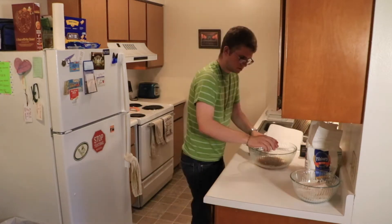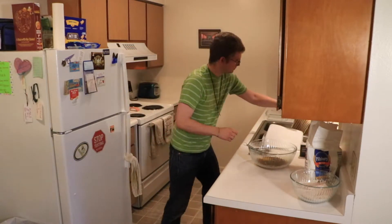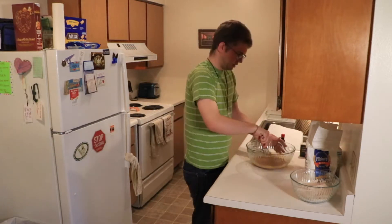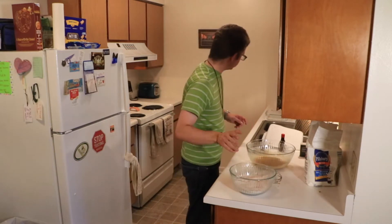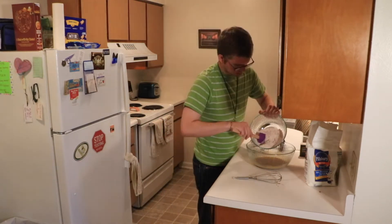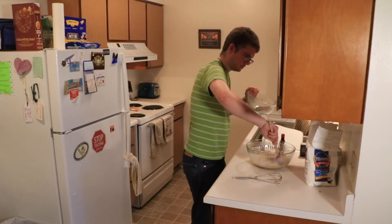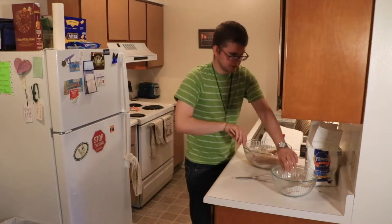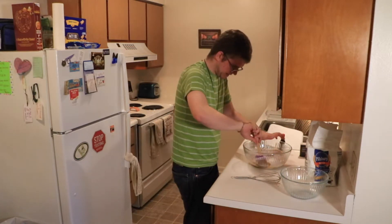Once you've mixed the butter, brown sugar, and maple syrup together, the next step is to add an egg and a tablespoon of vanilla. Put the whisk aside. Now we're going to gradually add in our dry ingredients. I'm going to switch up my choice of stirring implements — start with half, work it in, then put in the rest and work it in. This is smelling wonderful, by the way.